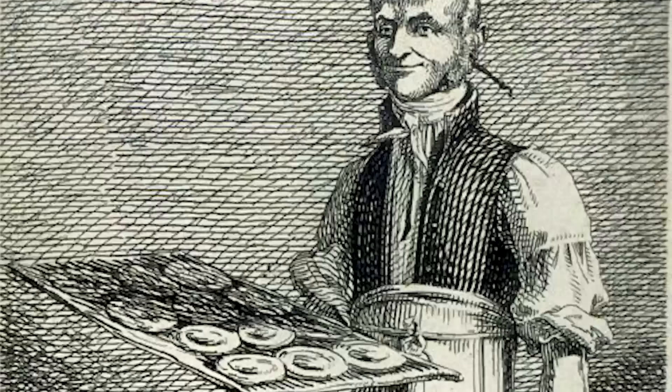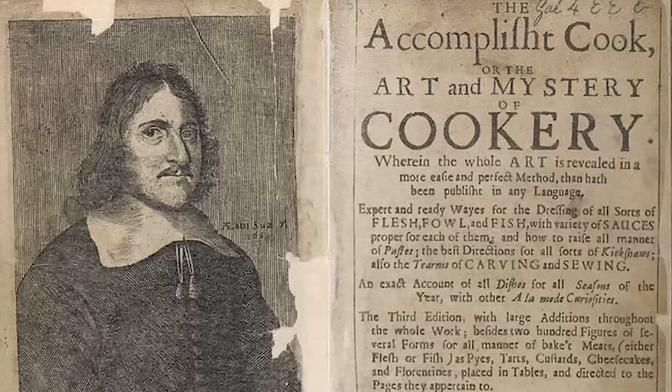La Varenne's pumpkin pie recipe called for boiling pumpkin in milk, then filling a pie paste with it, sugar, butter, and almonds. Two years later his cookbook was translated into English and influenced British cookbooks for centuries. Pretty much every book after that had some pumpkin pie recipe. In 1685, Robert May's The Accomplished Cook added cinnamon, nutmeg, and clove — add a little ginger and pumpkin spice would be born. But even with that early pumpkin spice flavor, these pies wouldn't be recognizable today, because today we eat pumpkin custard pies, and for that we have to cross back to America.